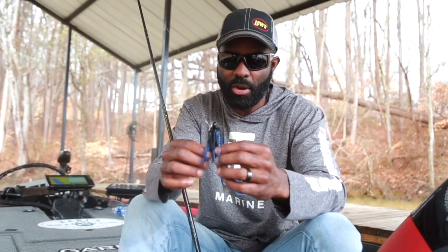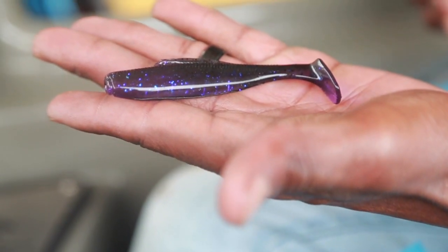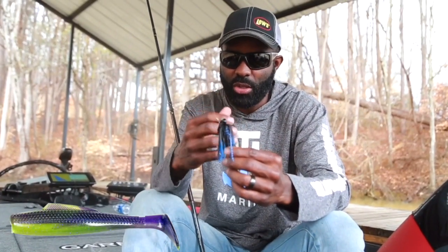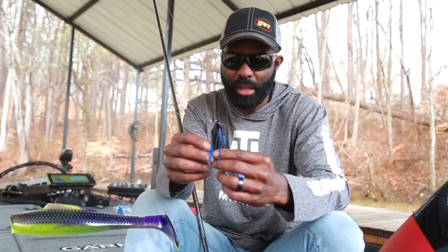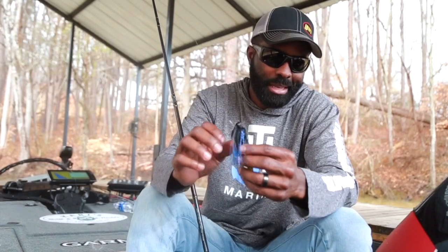I also use the Diesel Minnows as a trailer. I'll use Purple Death — I think that's the color I like best. It's a new color we came out with last year, sort of a dark green with a chartreuse belly and a purple back. This time of year I've used whites. That's pretty much the only colors I use. When I'm throwing a chatterbait I'm going to use three colors.